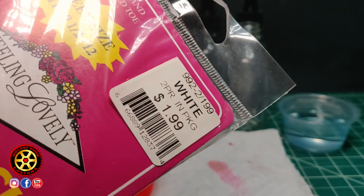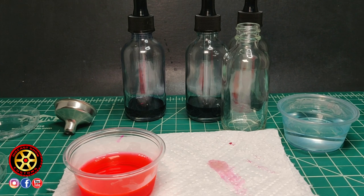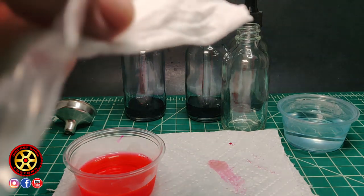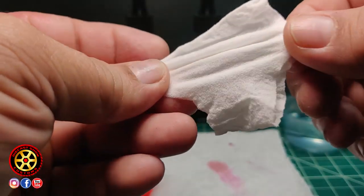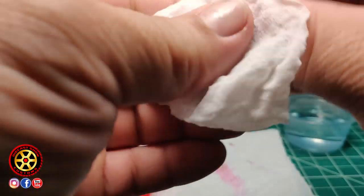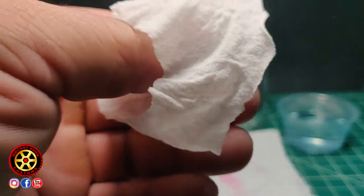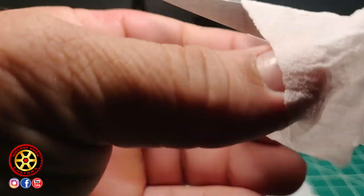I paid $1.99 for this pack of pantyhose. Try to get them white so you can see through them. Cut a piece here, cut a piece here — I'm only going to use half, and you'll see why.